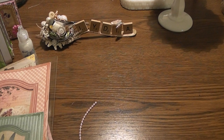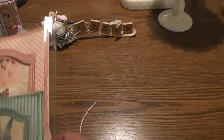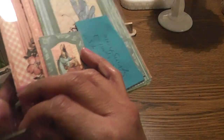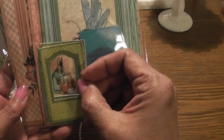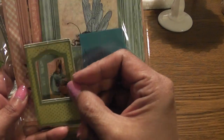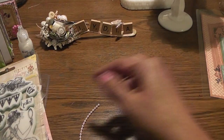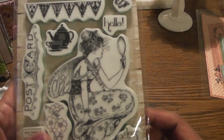So for the first three cards I used Graphic 45 Once Upon a Springtime, and it has these small images. I used the fairy ones and I removed this piece on the first set - I'll probably use this on a separate project. I received these from Lilibeth. Thank you Lilibeth.